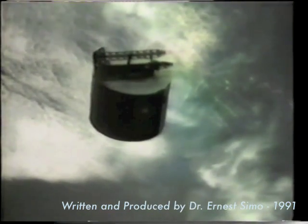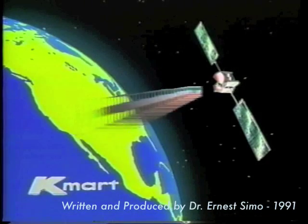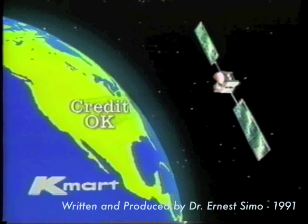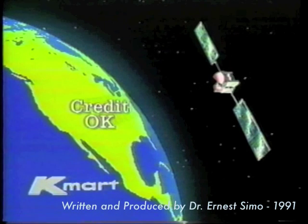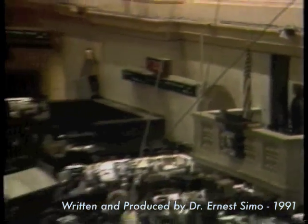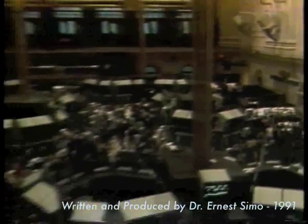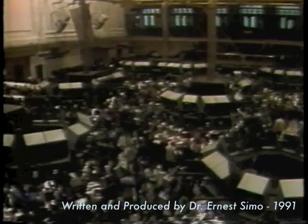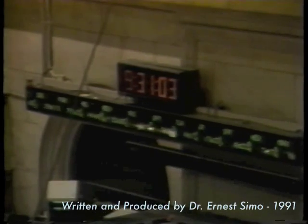VSAT technology, on the other hand, offers alternative delivery options whereby data can now be moved point-to-multipoint quickly, accurately, reliably, and at low cost. Typical applications include financial services, where database users can receive via satellite real-time quotes, market trends, and other valuable information to help optimize investment yield.